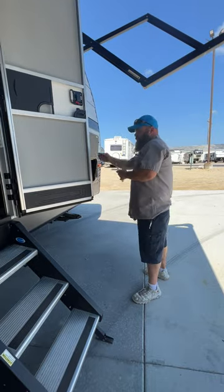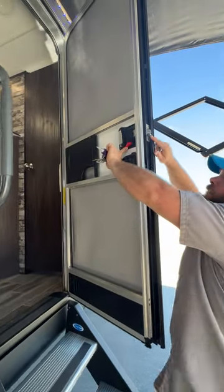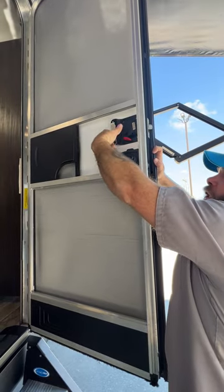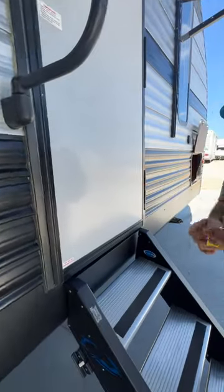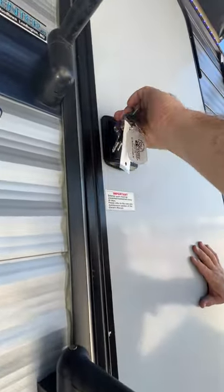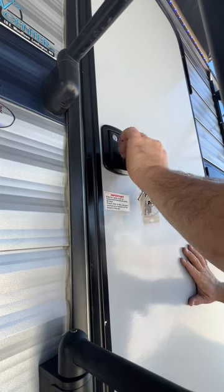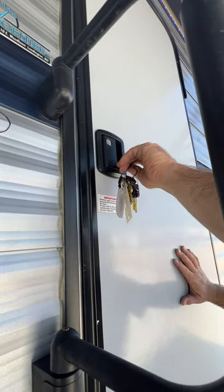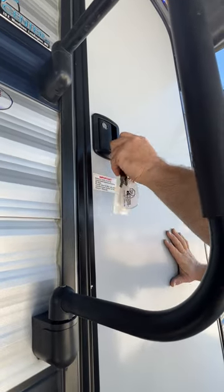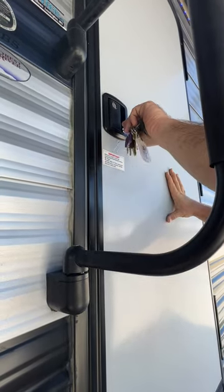At our entry door, on the inside you have a red knob that's just for your deadbolt, then your door handle. To lock your camper, the top turns to the right and it locks the door handle. Down here you turn the key to the left to lock the deadbolt. You're unable to pull the key out when it's locked — it shows you it's locked by requiring the key to be in the up-and-down position to pull it out. If you can pull that key out, it tells you the deadbolt is not locked.